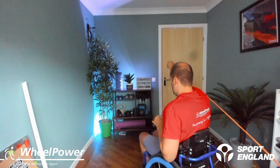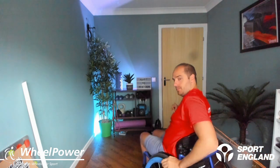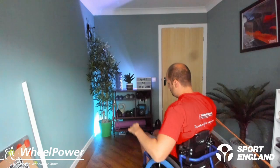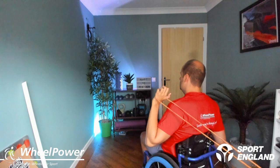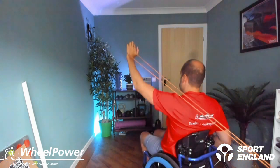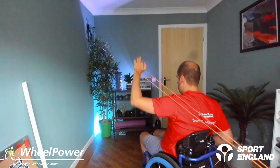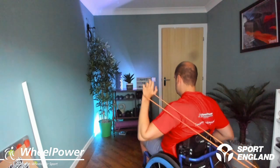And as always, if it's too easy, move further away from the anchor point. If it's too hard, bring it closer, or use a lighter resistance band — or a heavier one if you need more challenge. Okay, let's go — off we go. Five, six, seven, eight, nine, ten.